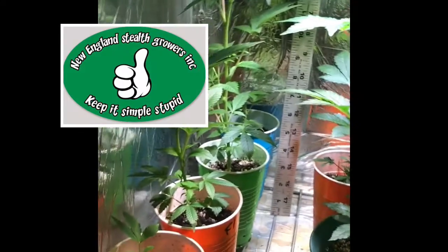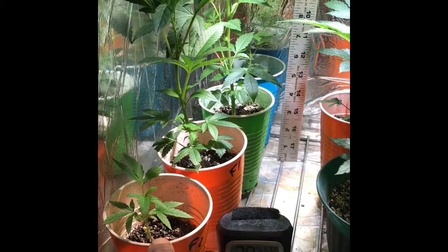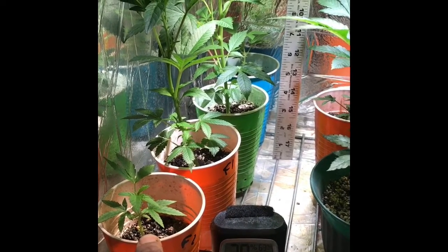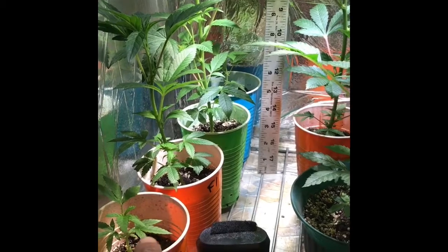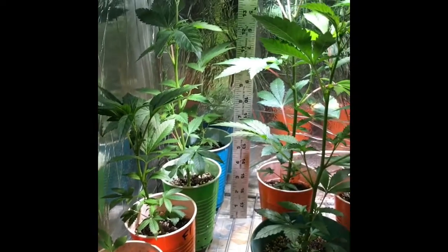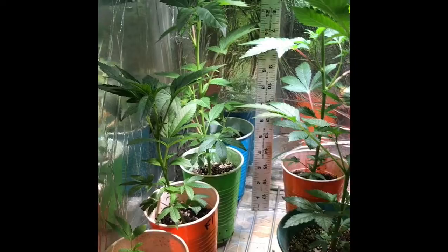Now these right here — I took them in flower. When you take clones in flower, it's been over two weeks, and now they're starting to grow. That's another thing I noticed in this experiment: when you cut a clone from flower, it takes a long time to re-veg, but it does re-veg.